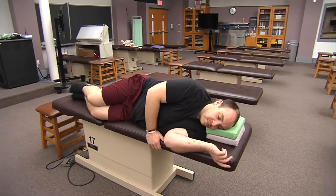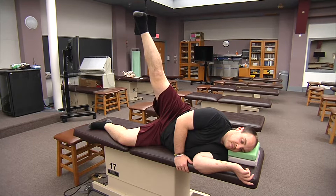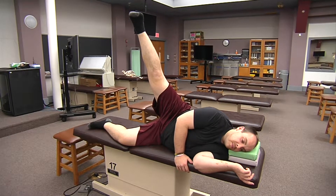Now I'm going to have him take his right foot and bring it all the way up to the ceiling as far as he can. That is abduction, which is our gluteus medius, gluteus minimus, and tensor fasciae latae.